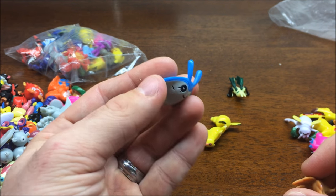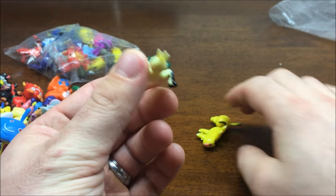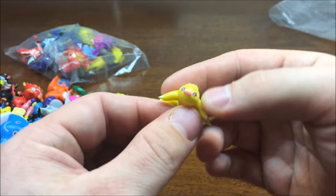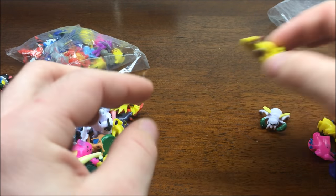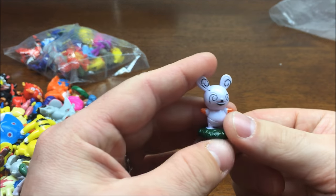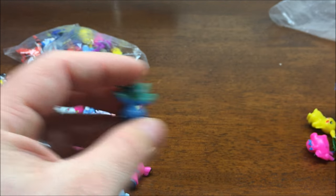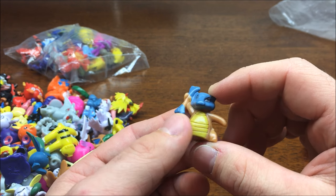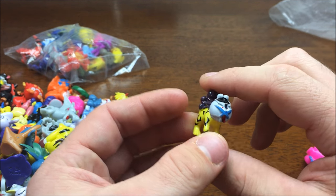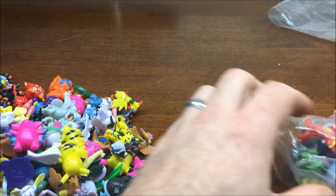Got a Mantine, or Mantyke - I can't remember. Spearow. Vibrava. Oh, there we go, we got a nice little Pichu here, it's pretty cool. Slakoth - is that this guy's name? I can't remember. We got a Pidgeot. Ninjask. Spinda or something like that. Grimer. Oddish. Marowak, but that color is off a bit. Another Pikachu. And we got Raikou - we got another dog, that's cool. Ralts. And Clefable.